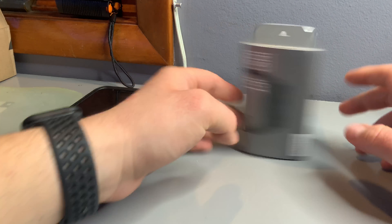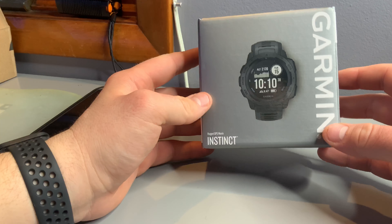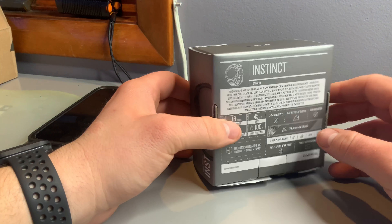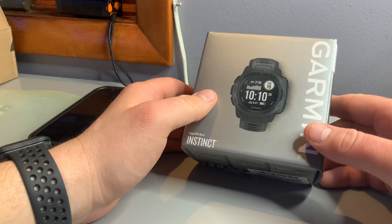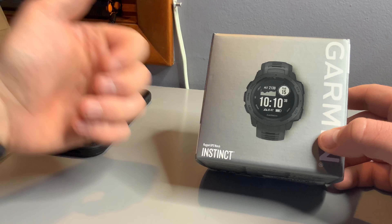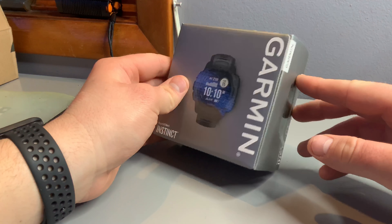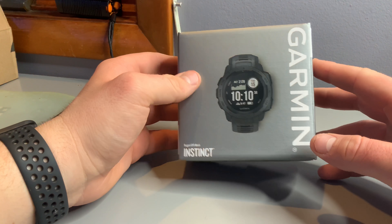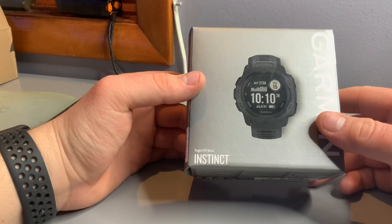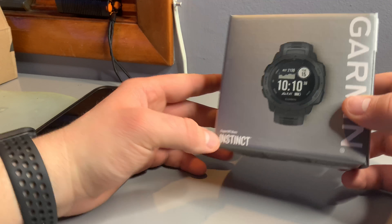Hey guys, welcome back to my channel. In this video I just got a Garmin Instinct watch and I'm gonna unbox it and review it for you. I got this watch because I wanted something rugged with GPS so I can use it for hiking, camping, and mountain biking, so I don't damage my Apple Watch. I got this Garmin Instinct — it was on sale on Amazon for $196, used to be $300. I got the black one, or I think it's called Slate.